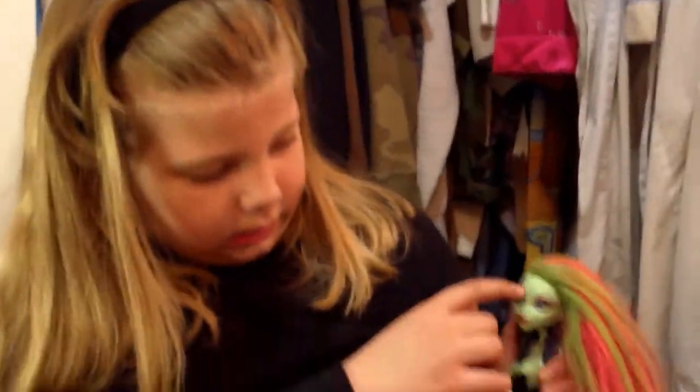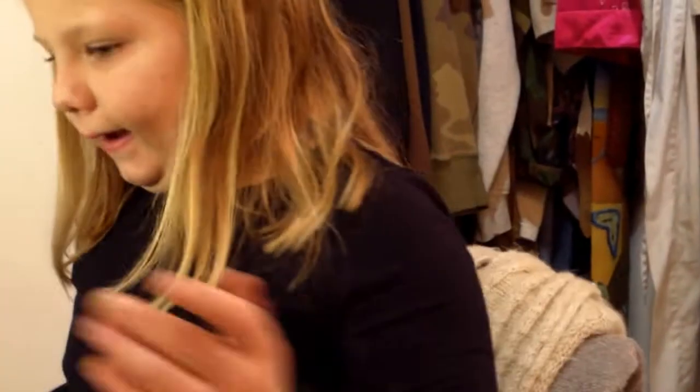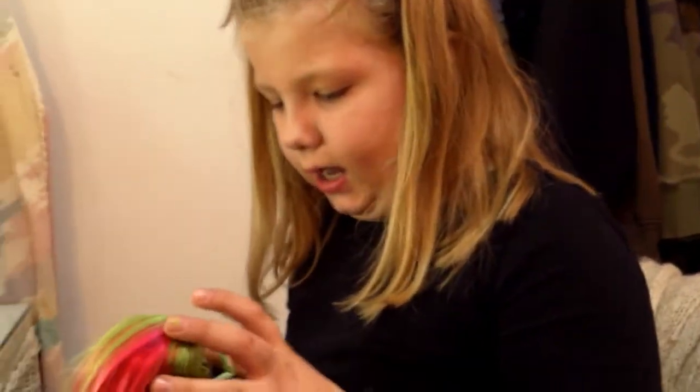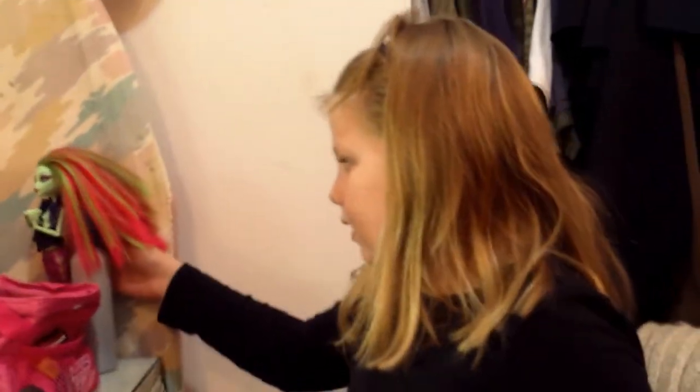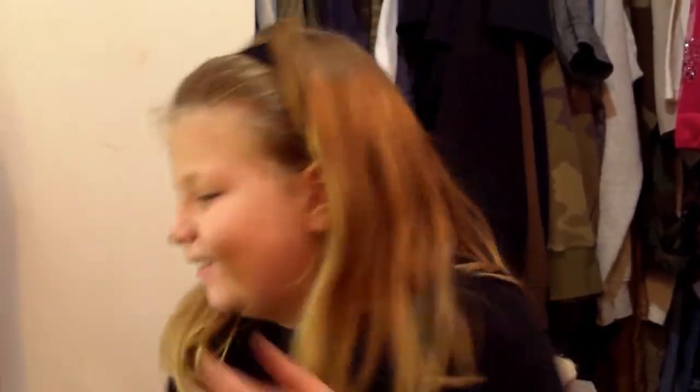So first what I'm going to do is I'm going to do her eyebrows with kind of like a brownish, kind of darkish brownish. That will take me a little bit. I can't do that, so I'm going to ask my mom to do that for me.